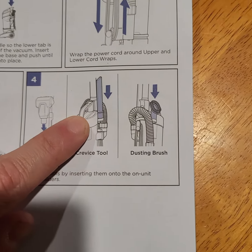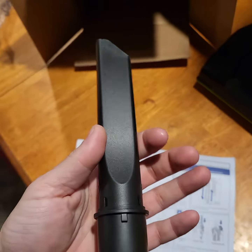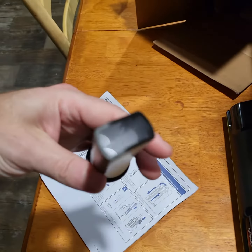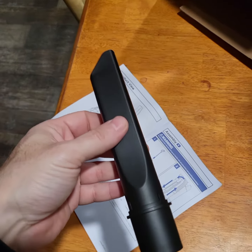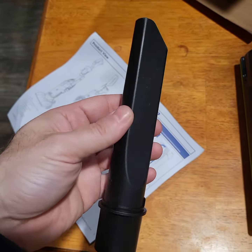Hey, we're gonna insert this one right here on the left side. So we're gonna take our crevice tool — they call it. These are really really good, especially if you're vacuuming out your car. They work really well.